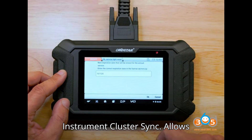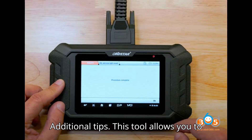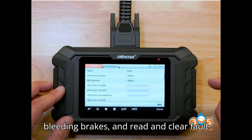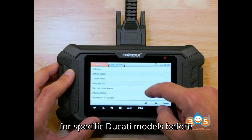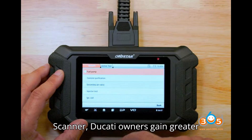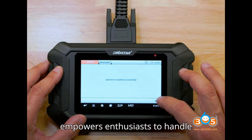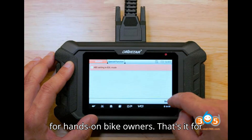Instrument Cluster Sync allows synchronization of a new or replacement dash with your bike's black box. This tool allows you to reset all service lights, perform a variety of diagnostics, run ABS pumps for bleeding brakes, and read and clear fault codes. Be sure to verify compatibility for specific Ducati models before purchasing. With the OBDSTAR iSkin Ducati Scanner, Ducati owners gain greater control over their bike's maintenance, taking over tasks that previously required dealership visits. This scanner empowers enthusiasts to handle diagnostics, reset service indicators, and more, making it a valuable investment for hands-on bike owners.